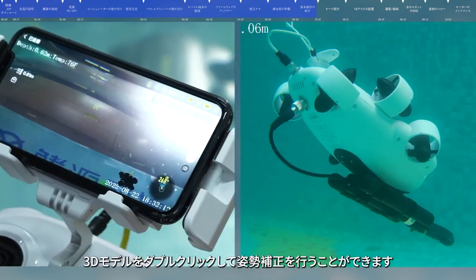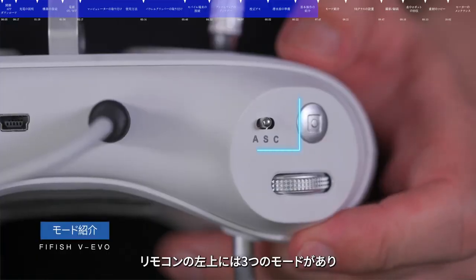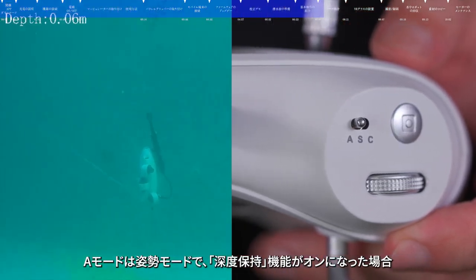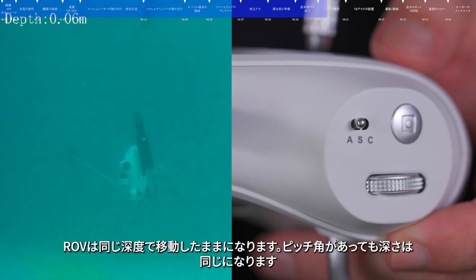In Mode A, double-click the 3D model to initialize the posture. Control Mode Attitude Mode is designed for beginners — the ROV will not roll in Attitude Mode. The ROV will stay at the same depth when depth holding is on. Even with a pitch angle, the depth will remain the same.